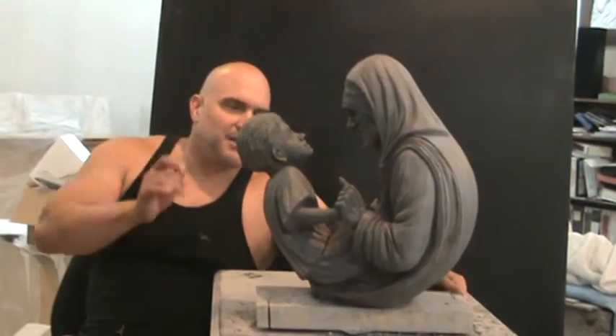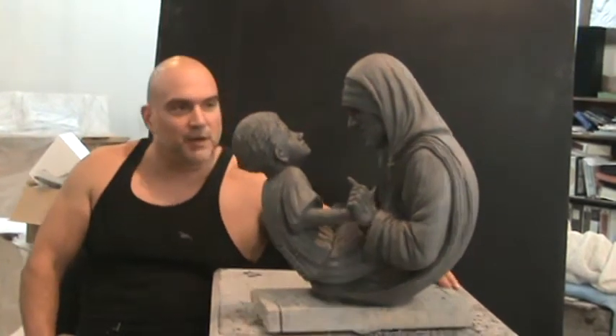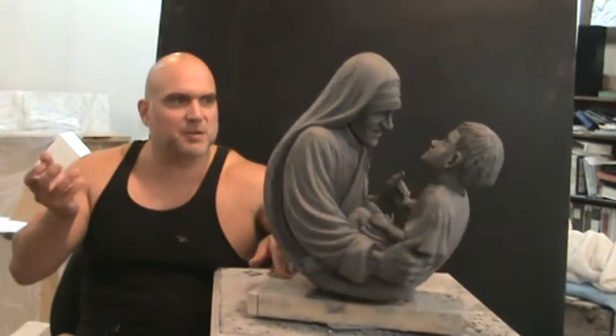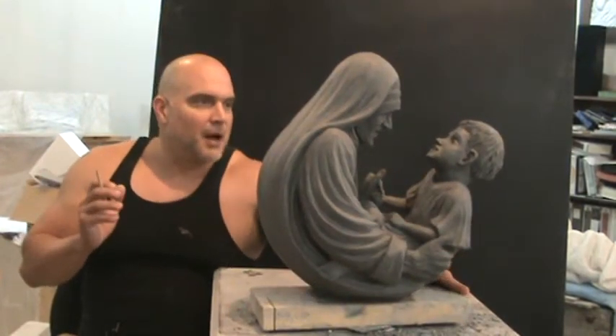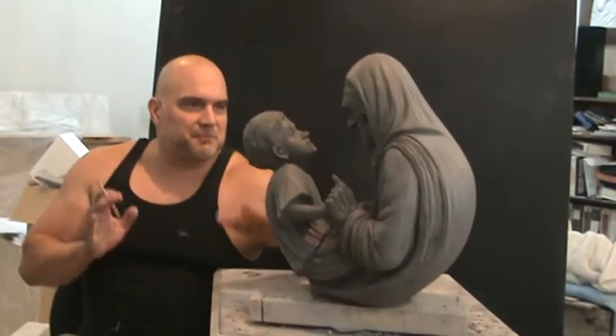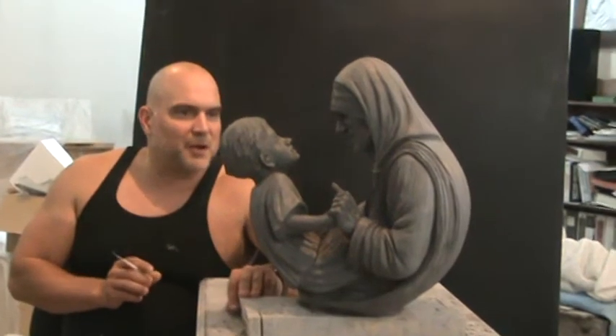This sculpture really has no direct front, and that's what I love about sculptures — they're three-dimensional, and it's great to move them around and take a look at all different angles. What I have here is that basic face-to-face interaction between Mother Teresa and a child.